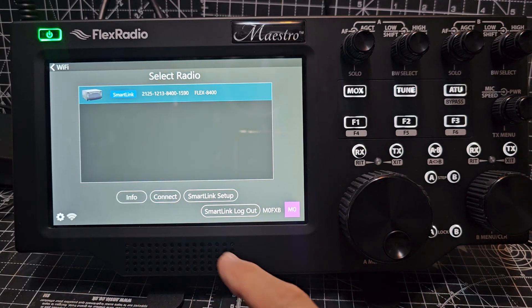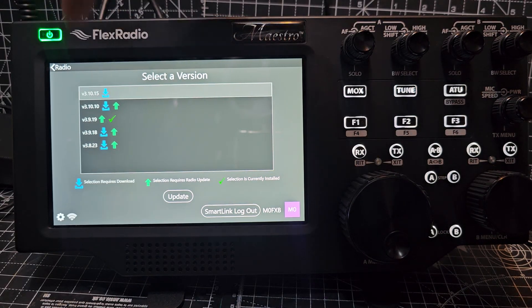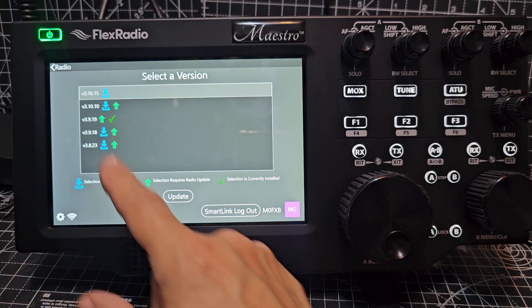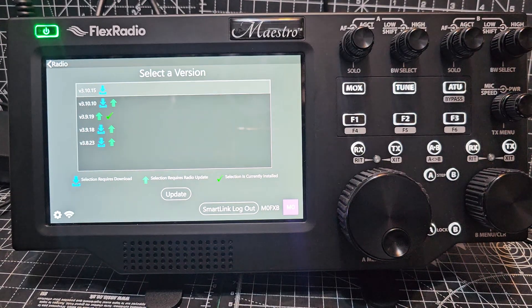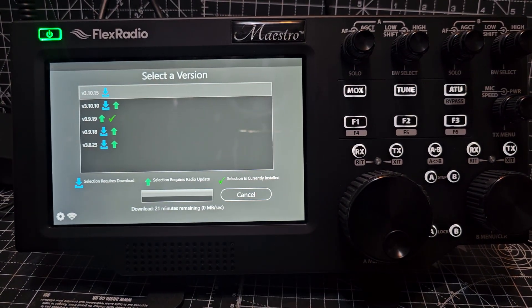We're going to highlight it and hit connect. There may be new firmware to download — it's telling me to update. I am going to do it. The latest is version 3.10. I can dim this down a bit, so we're going to go update and let it do its thing.